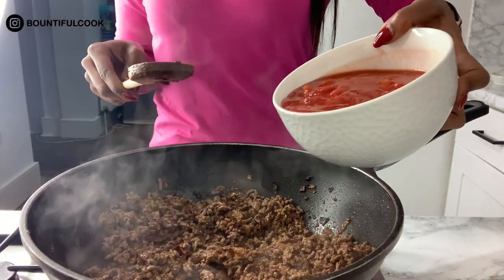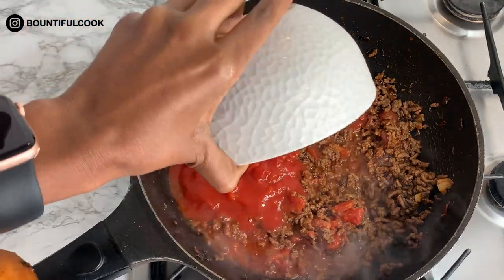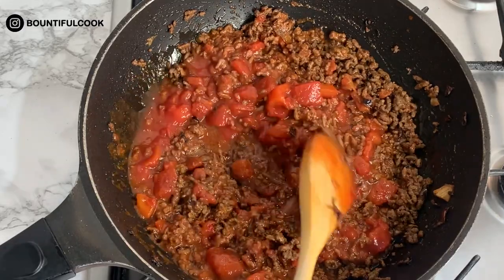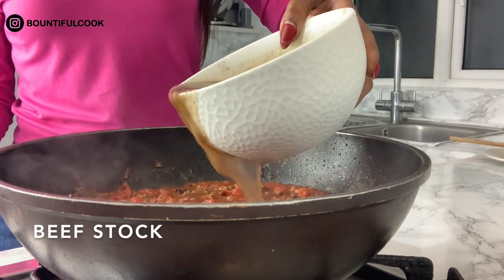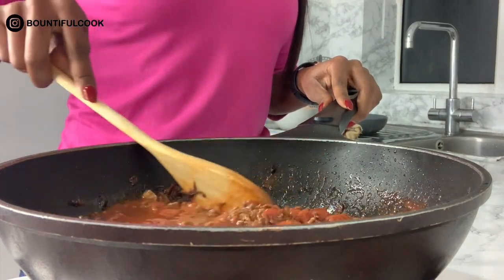Now we add tinned tomatoes into the pan, and while those are in there we're also going to add some stock and stir it all in.